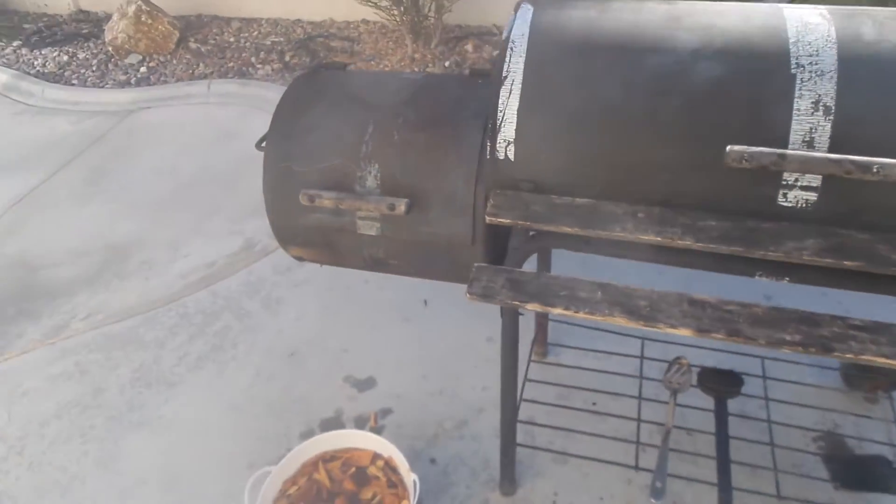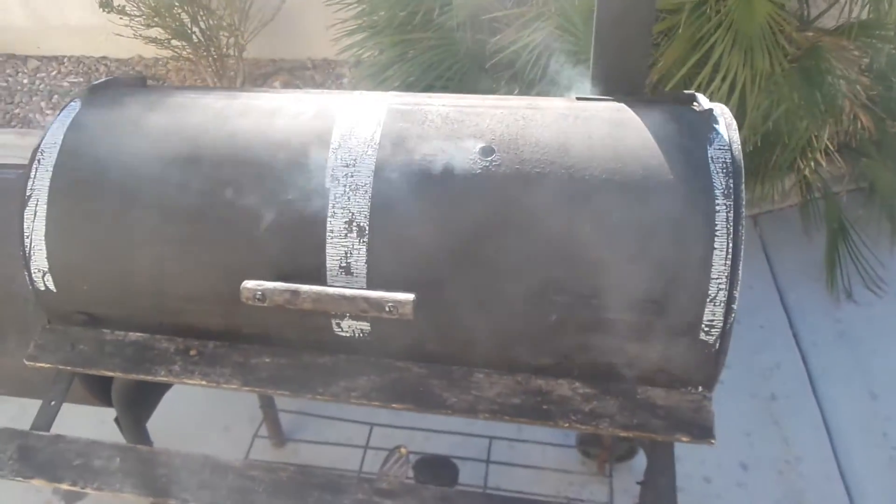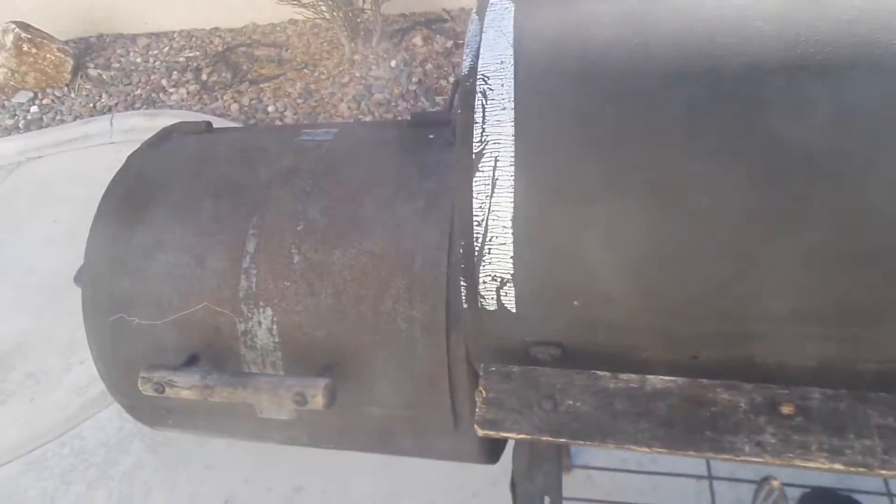It's the grill to have. The barrel on the side, the grill right there — that's the smoker.